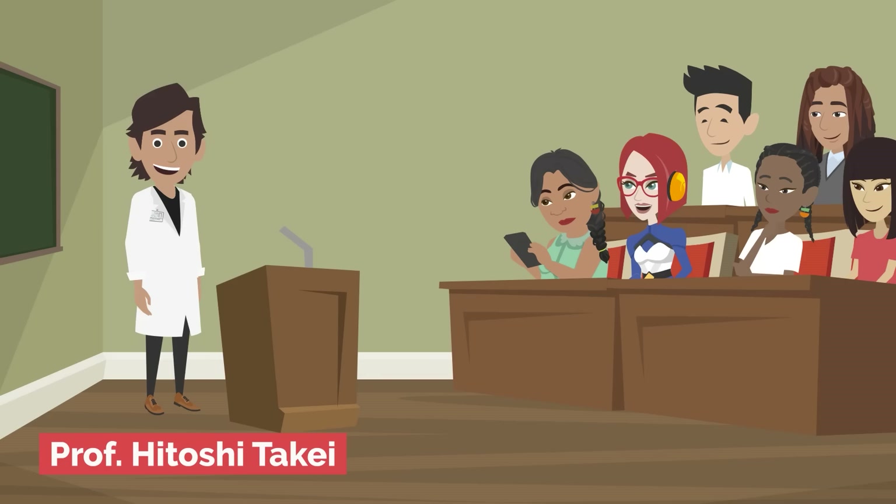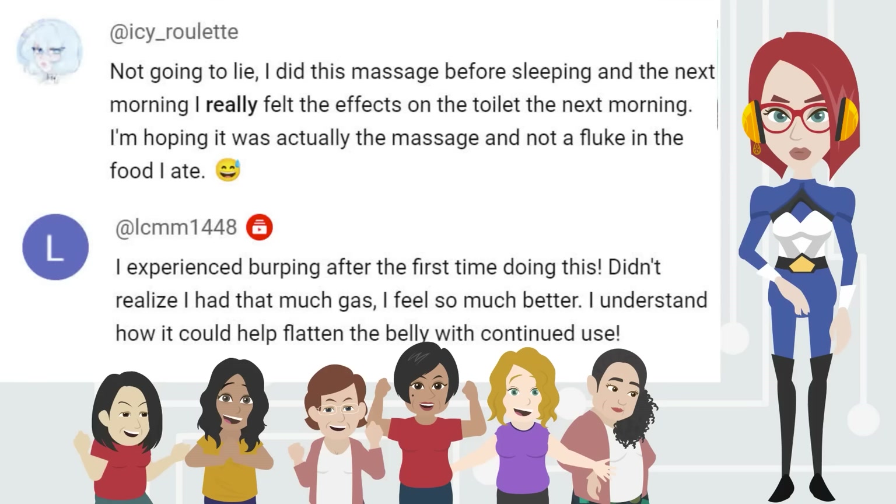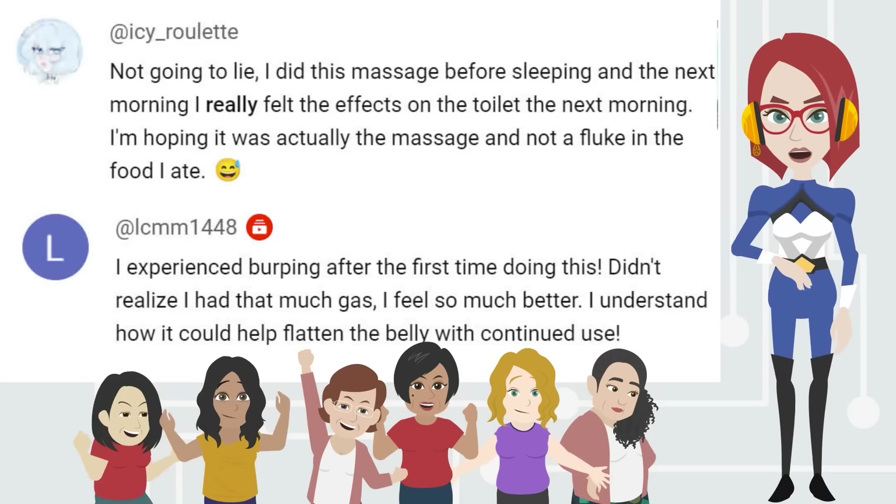According to Hitoshi Takei from Tokyo Metropolitan University's Faculty of Health and Welfare, stimulating the abdominal muscle significantly aids in relieving constipation. In fact, many individuals have reported experiencing relief from constipation and bloating after following Emi's instructional videos.